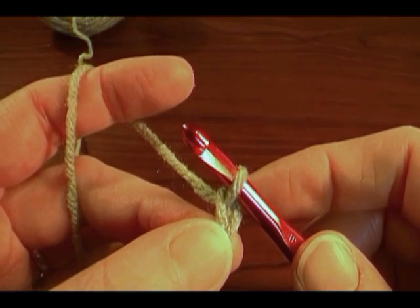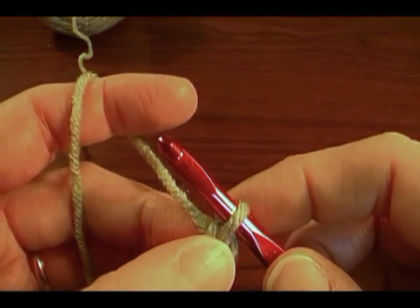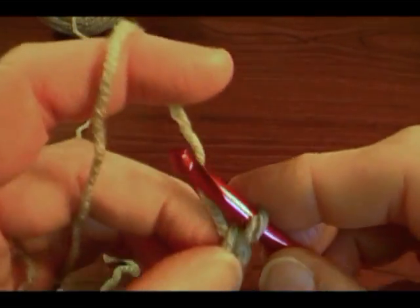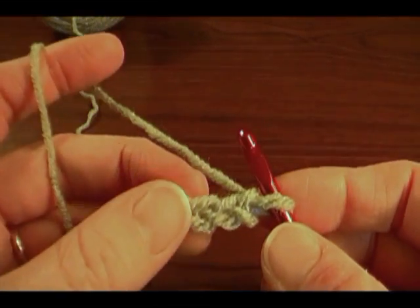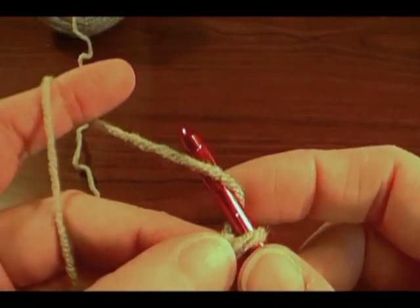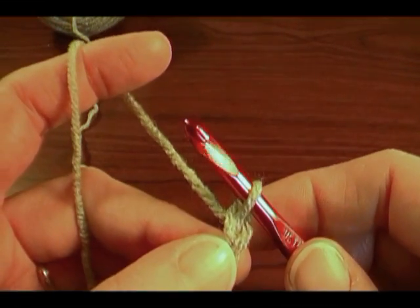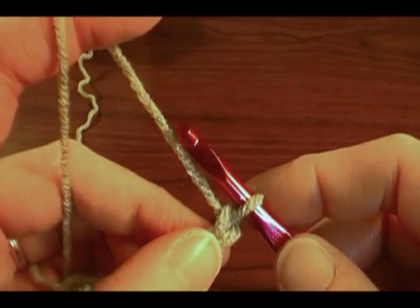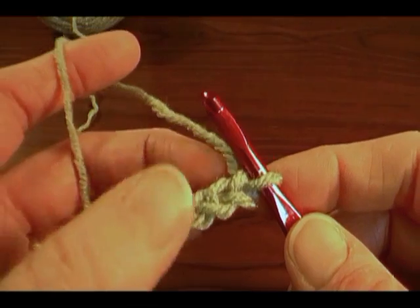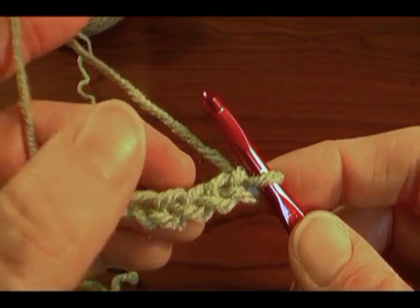To make the chain uniform in size, slide it back up to the shaft of your hook. You don't want your tension really tight, and you don't want it too loose either. You want to have nice V's in your chain. Yarn over, twist down slightly, draw it through, push your hook back up. See how these are V's and you don't see big holes in the stitches? That's what you want.